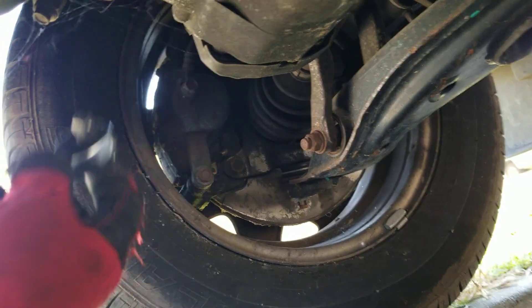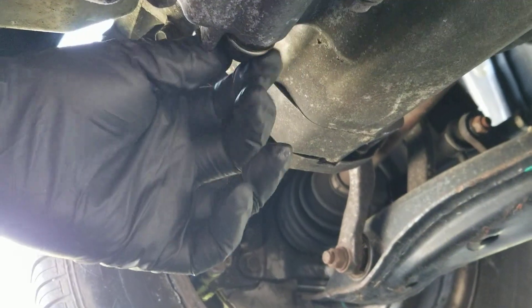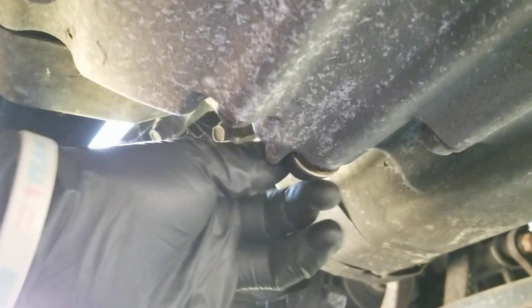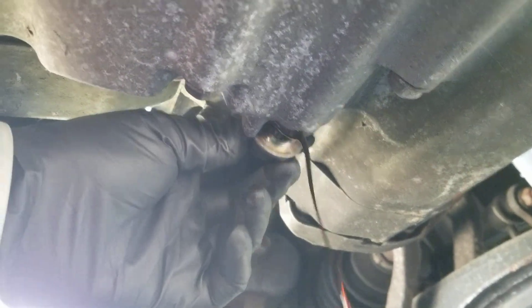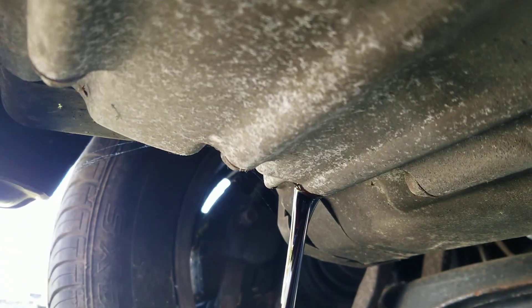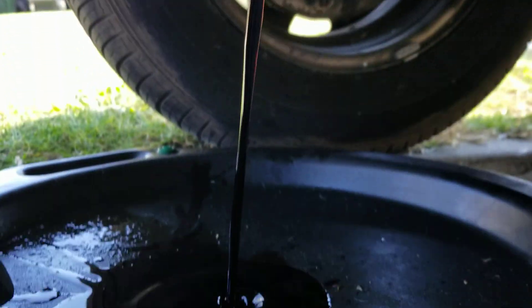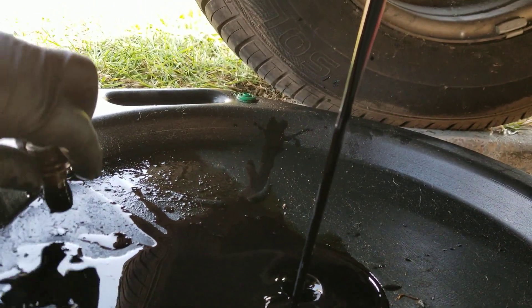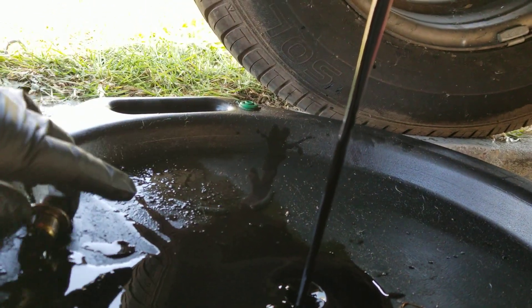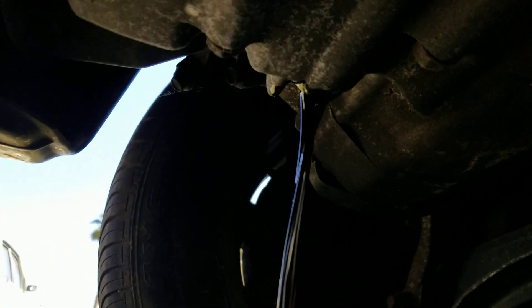That oil is going to start falling here pretty soon, so you're going to have your container there. It's probably only going to have about a quart or so. Going into the pan — just make sure it goes into the pan. Even if you're doing it on the street, you never want it to go into the street, or even into your driveway.